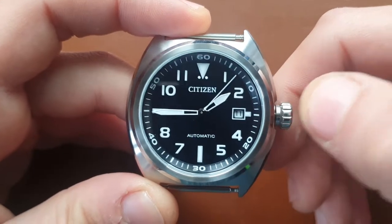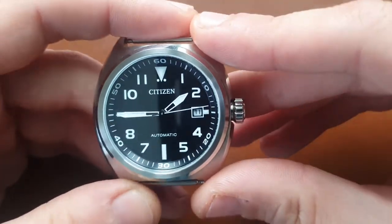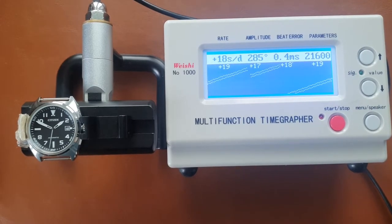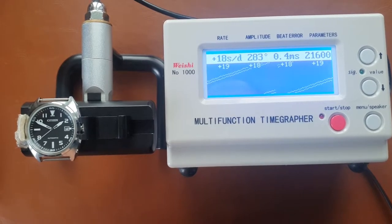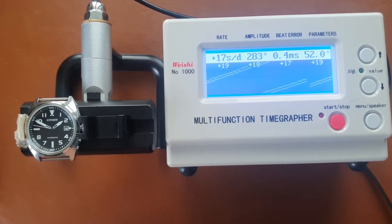Now we'll put it on the time grapher and see how it's ticking. After five minutes, it runs at around +18 to +19 seconds per day, with an amplitude of 283 and a beat error of 0.4 milliseconds, running at 21,600 vibrations per hour.